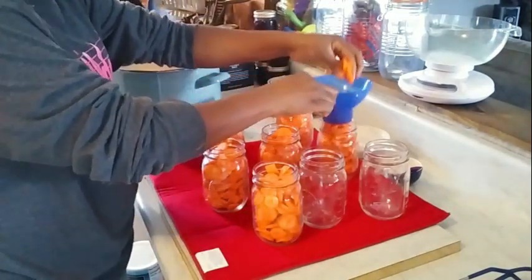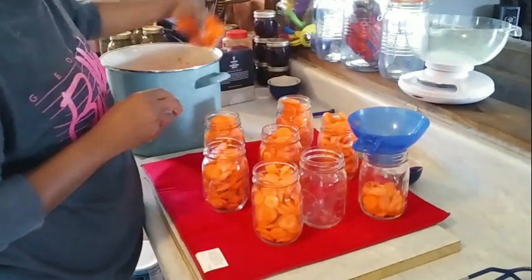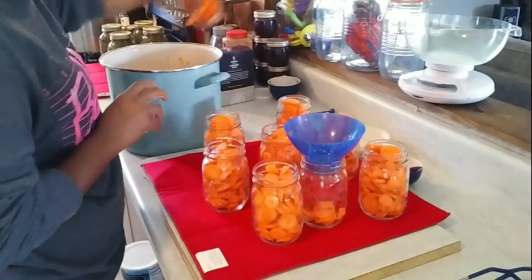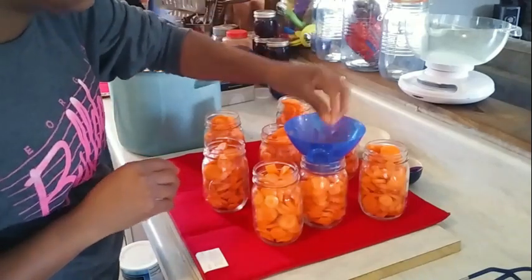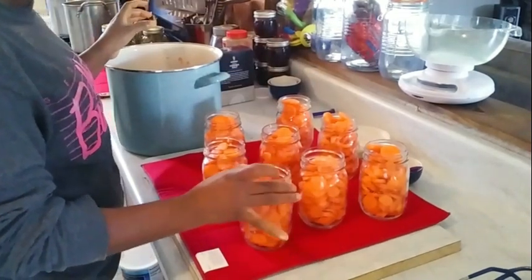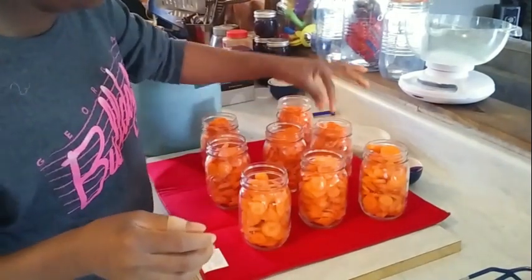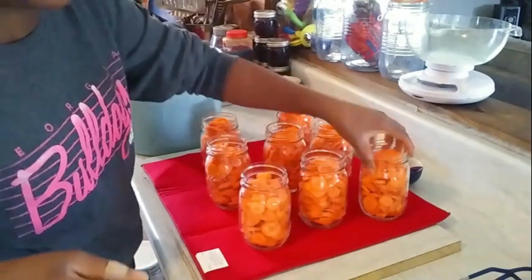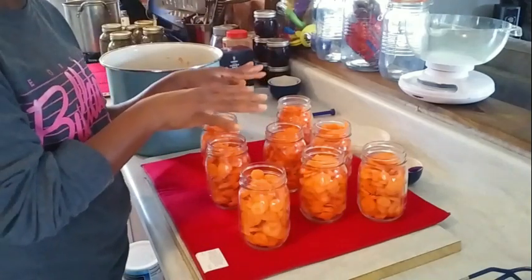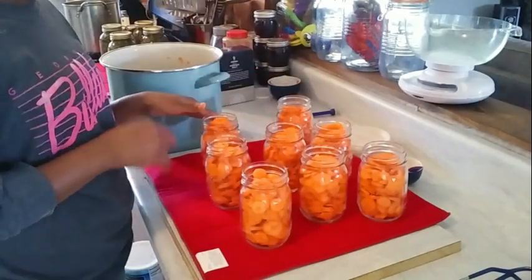Getting them all filled up — look at that. I'm giving these a shake down to help free up some space and move things around. I'm not sure how many pints I'm going to get out of this, but it's looking pretty promising. Now, before I do the next step, I'm going to go ahead and fill these with warm water while the jars are still kind of hot, and then we'll get these inside the pressure canner. Let me grab my water and my ladle.